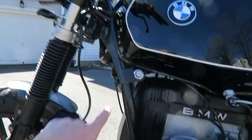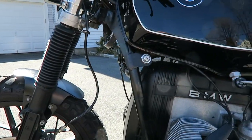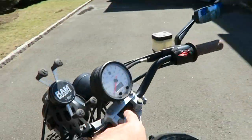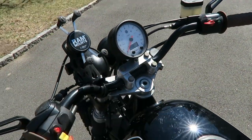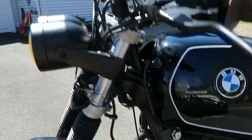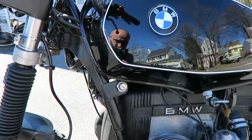I switched the ignition position to here — it used to be on top on the cluster itself with all the Speedo. So, I rewired. I moved the wires down here. I had somebody do this, I didn't do it myself.